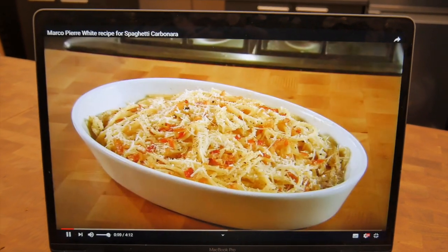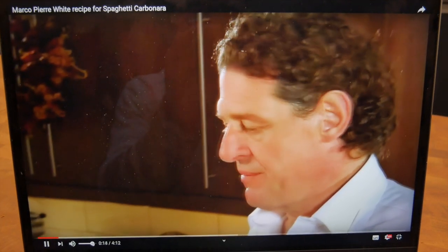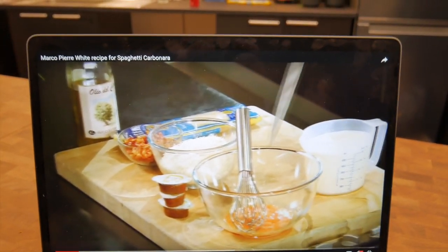It's got to be one of the favorites. It's very simple, very quick. Start to finish, 10 minutes. Crispy bacon, parmesan, eggs, cream.